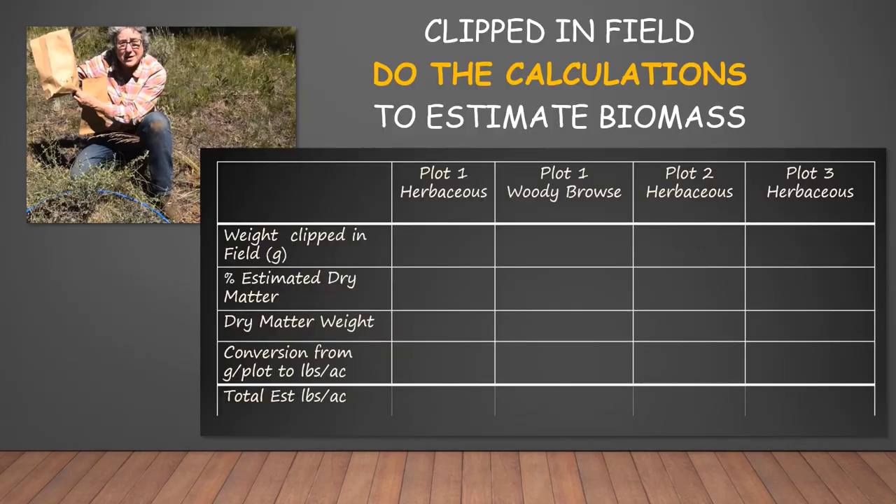We did a great job in the field clipping biomass and putting it in bags and weighing it, so we have weight in grams per plot. Now we need to convert that to something more useful — biomass in pounds per acre. So let's do the calculations.